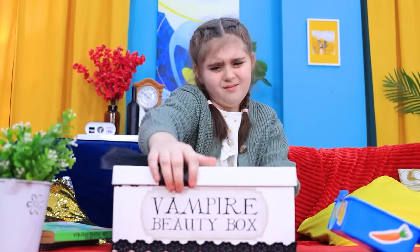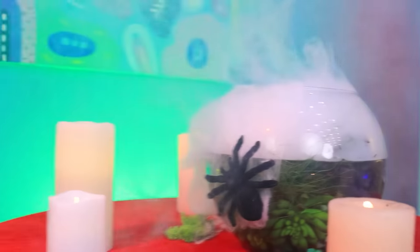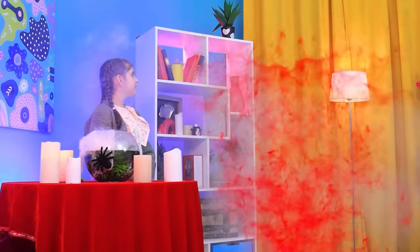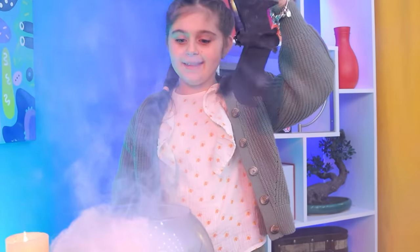I have an idea! Ouija board is so mainstream! I love old school rituals more! Troom trick! What? You again! Madness! It's gonna be a cool prank! Vampirous! Troom trick! I love bloodbaths! Stop doing it! Now! Troom trick!